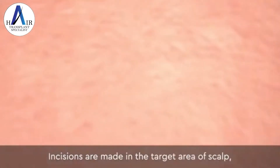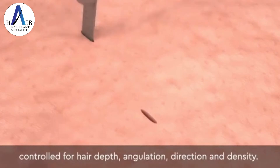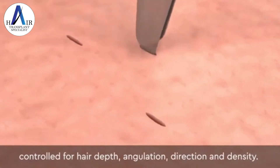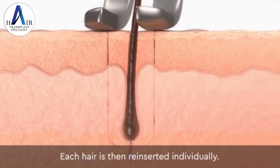Incisions are made in the target area of scalp, controlled for hair depth, angulation, direction, and density. Each hair is then reinserted individually.